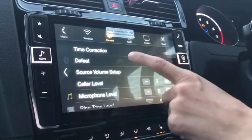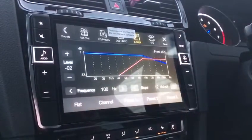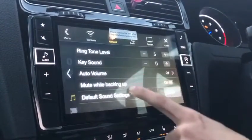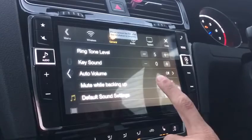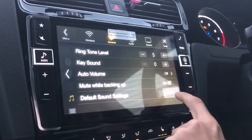All of those settings on an individual click will take you to the same screen. When you scroll down you've got your caller level and microphone level, which are also available from the telephone screen, and the key sounds — which I don't really like, so I've turned them off.